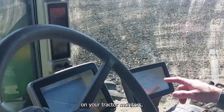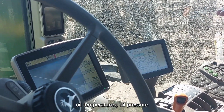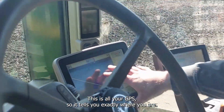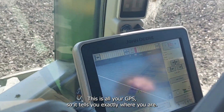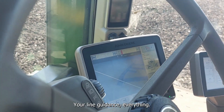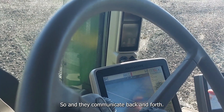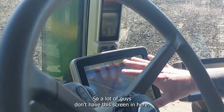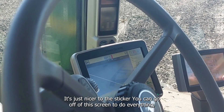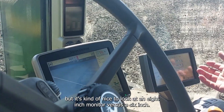You have your main screen on the tractor that monitors oil temperatures, oil pressure, coolant — basically the engine. Then there's the GPS screen that tells you exactly where you are: your coverage map, you can mark rocks on it, your AB lines, guidance, everything. They communicate back and forth. A lot of guys don't have this extra screen, but it's nicer because it's bigger — an 8-inch monitor versus a 6-inch.